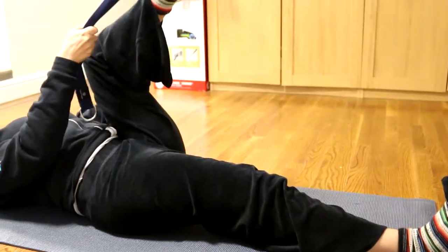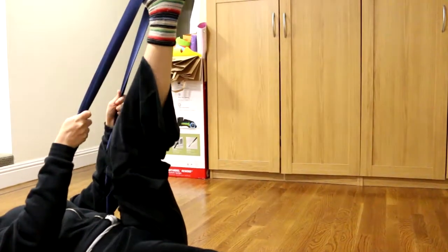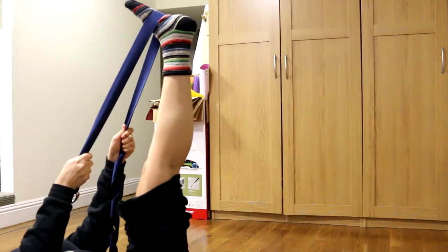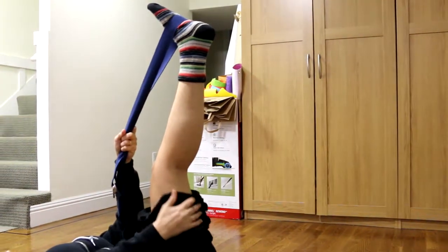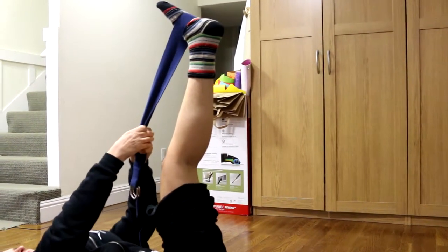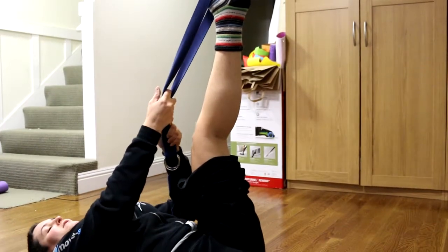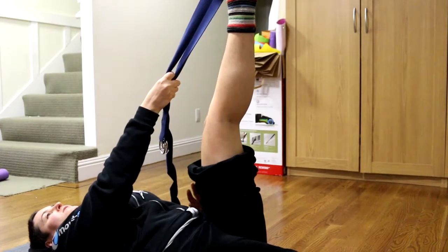We'll start with a bent leg and kick the rope up until this leg is as straight as it's going to get — maybe it's not all the way straight, that's fine. We're just looking to feel a stretch happening back here. We'll hold this for a few minutes. You should really feel it. We're breathing, our shoulders are falling away. The most important thing here for back pain is that we're really feeling this muscle back here getting a good stretch.